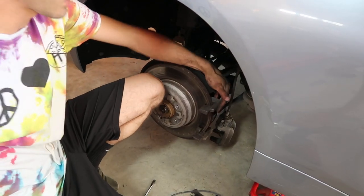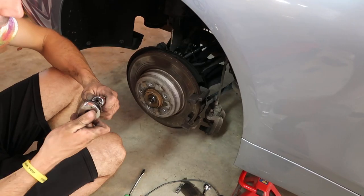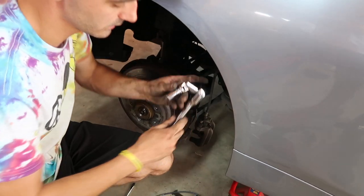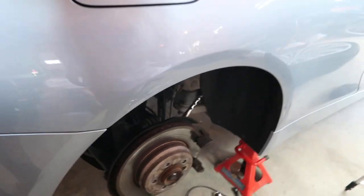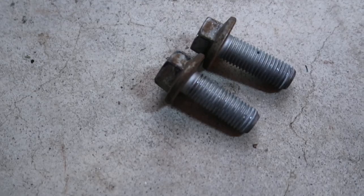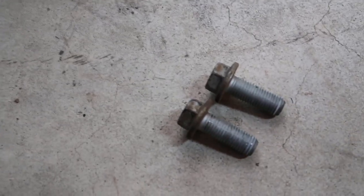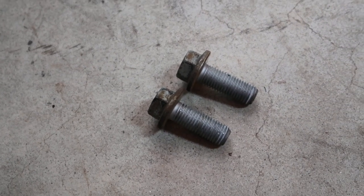There are two bolts that hold the hanger on from the back side — they are 16 millimeter. The top one needs a swivel to get in there. Nolan's gonna take over here because I'm very small and they are very tight. Nolan had to fight them to get them out of there, but he got it done.